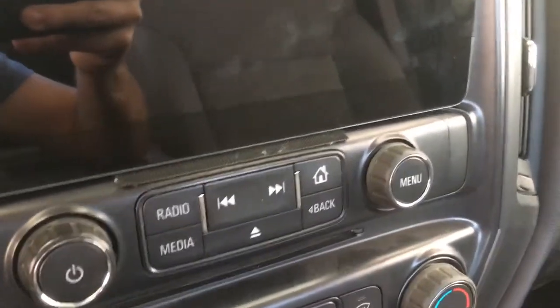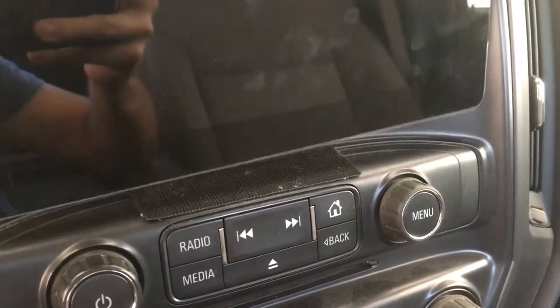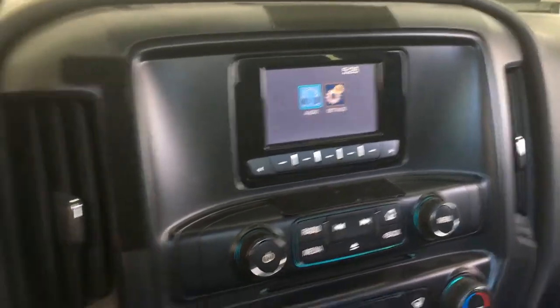Then you put the iPad in the position you want it, and where it touches the dashboard are the places you're going to put the velcro. In my case it's down here and also on the top. Put the velcro on the dashboard first, then go ahead and put it on the iPad as well.